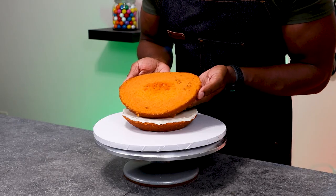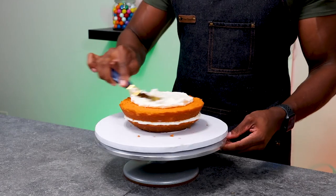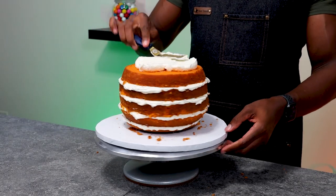Once the cakes were all cut, I then began to stack them. I used Swiss meringue buttercream in between each of the layers, and I used an offset spatula to make sure that all the frosting was level. By using an ice cream scoop, I can make sure that all of my cake layers have the same amount of frosting in between, so I can have consistency all the way throughout the cake.